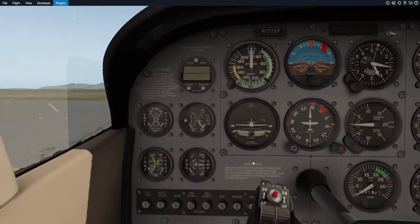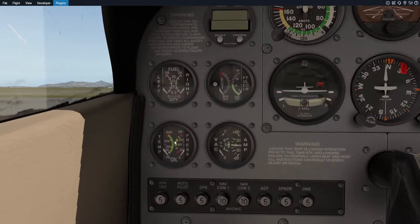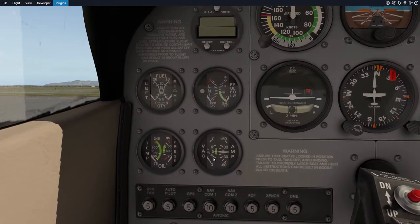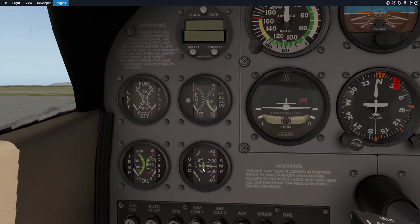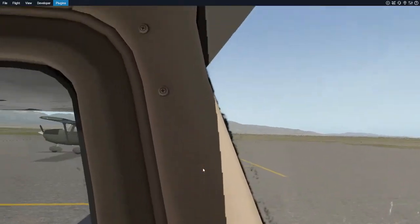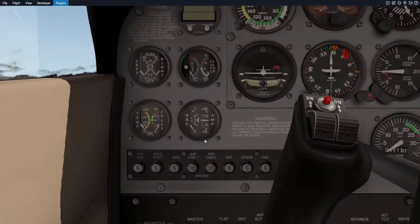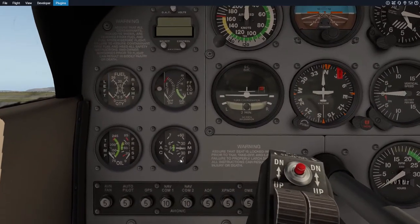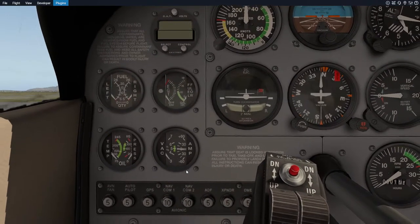You have temperature gauges — they should always be in the green, never in the red. Vacuum basically refers to how much fuel is getting siphoned from the tanks. The tanks are in the wings, so in a Cessna where the wings are above the engine, that isn't too much of an issue. Amps basically tells you how much power is going through here. You always want it at least in the positive — if it's in the negative, that means you're losing power.